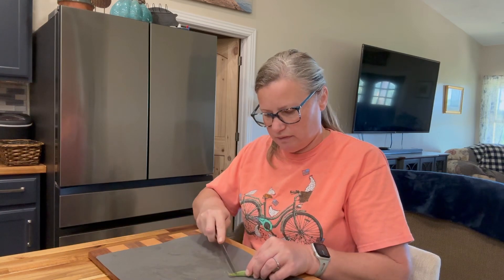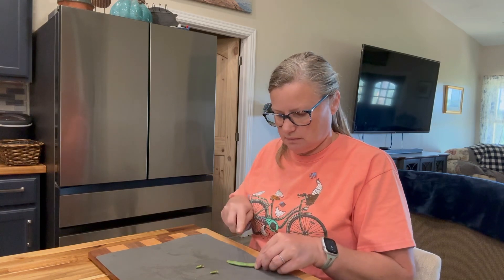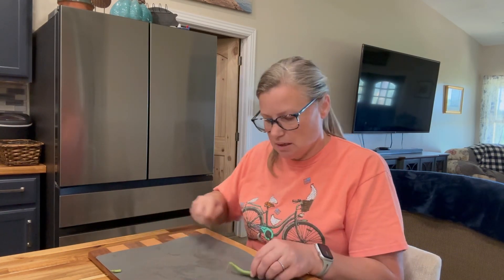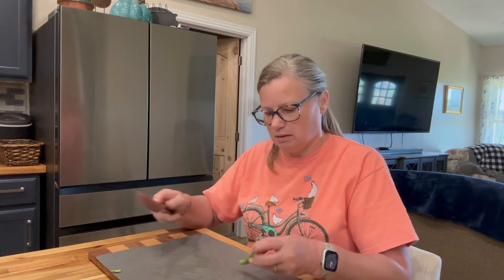We're a family of three basically, so I don't need big bags of it. We don't like to eat beans every day, just like most people don't, but we like beans. So I'm going to blanch these and put them in the freezer. You just put them in the hot water once it's already at a boil for five minutes, and I'll show you that in a few minutes after I get all of this done.